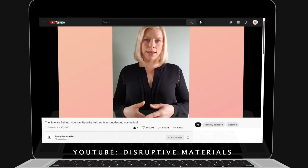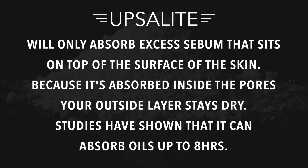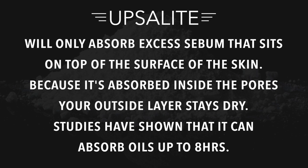One thing I did learn on the Disruptive Materials YouTube channel is that Upsalite will not dry out your skin — it will only absorb excess sebum that sits on top of the surface of the skin. Since the oil is being absorbed inside of the pore particle, it actually remains dry on the surface of your skin, and it can hold that for up to eight hours.